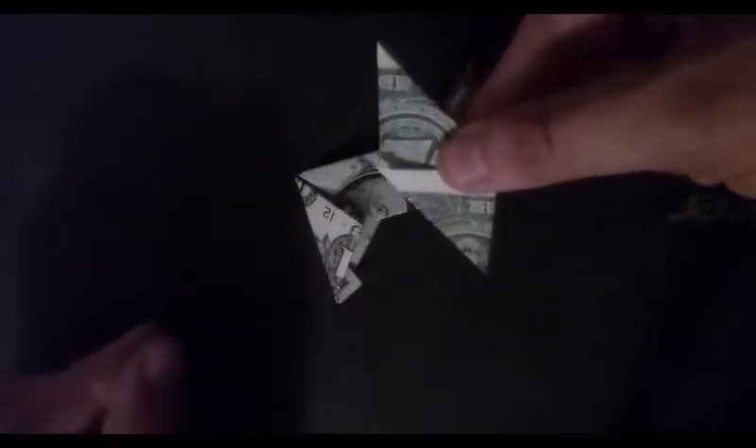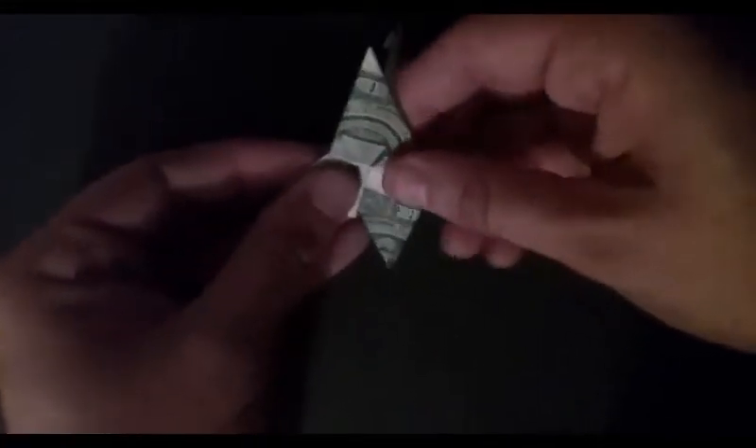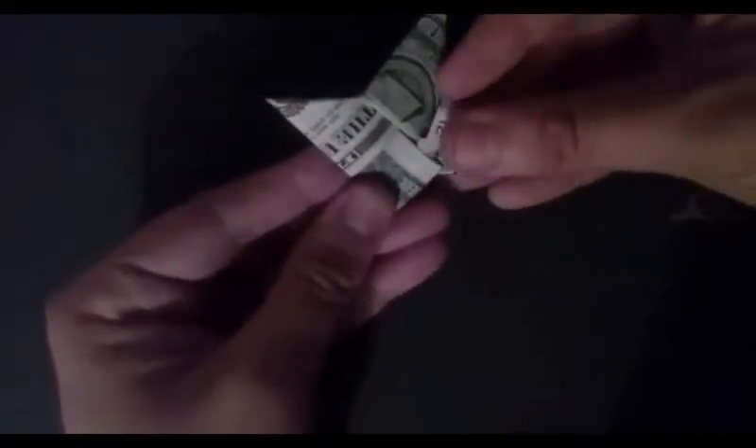Now take one piece and another goes on top. Take the left corner of the back piece and tuck it into the pocket on the bottom of the top triangle. Right corner of the back piece, tuck it into the bottom triangle pocket. Then you can smooth out the edges till it looks done. And there you go — now you have a ninja star.